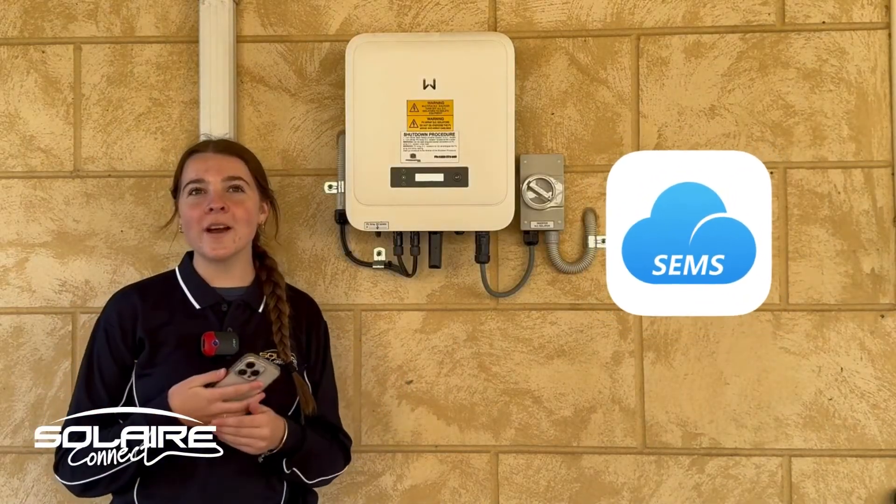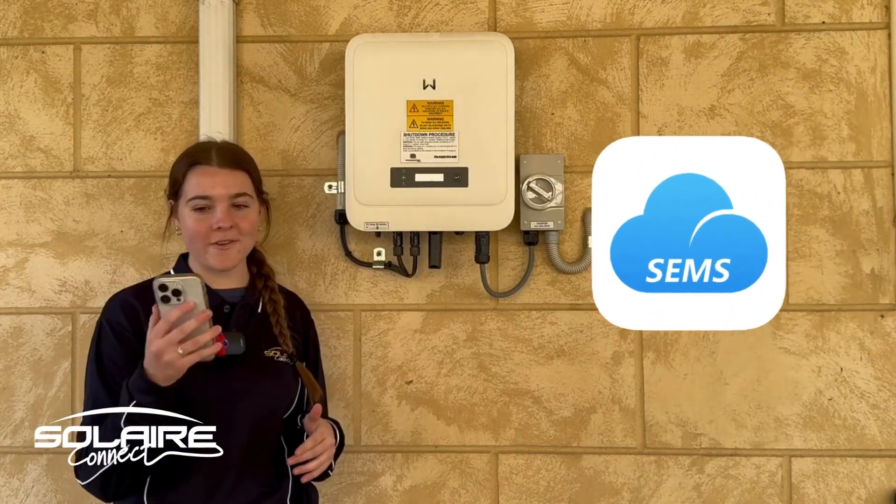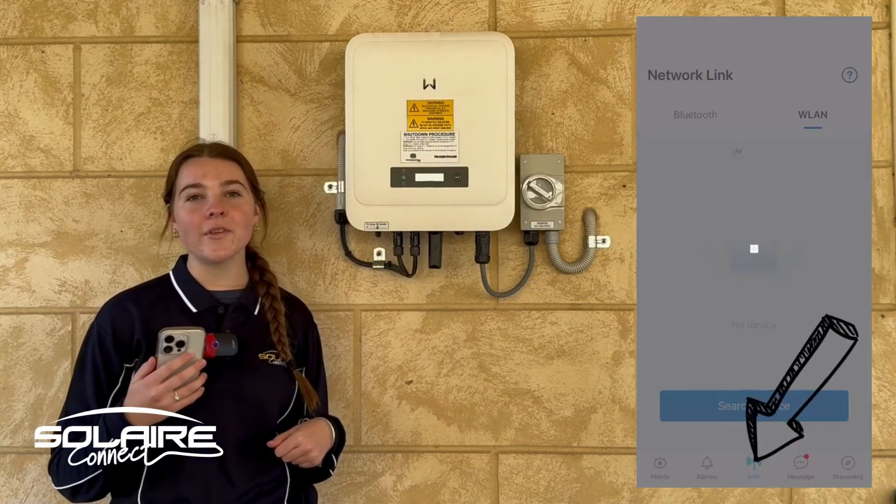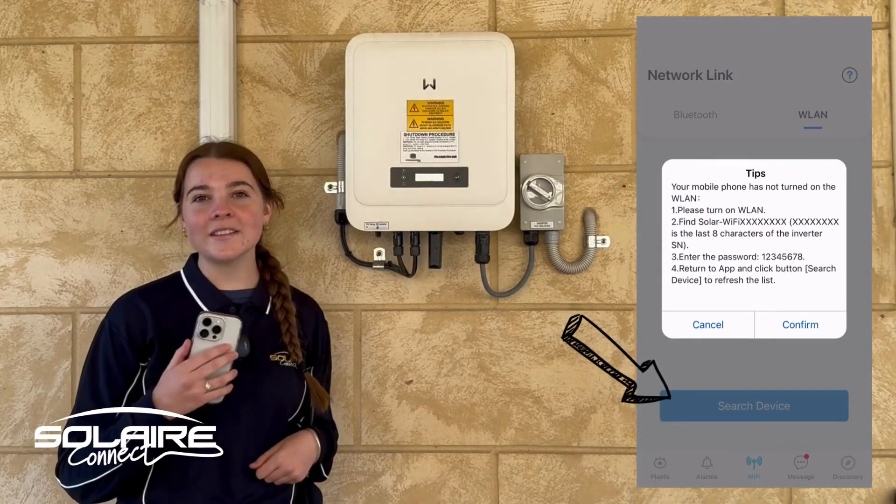The first step is to open up the SEMS portal on your iPhone. Then click the Wi-Fi symbol at the bottom middle of the page and click 'Find Device'.